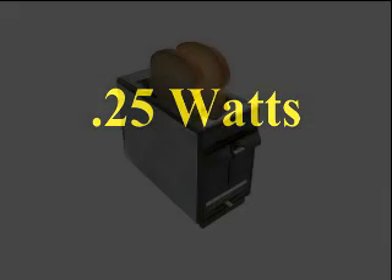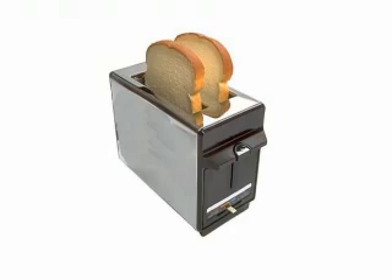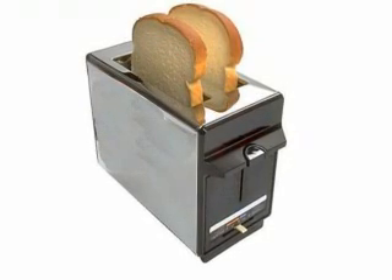0.25 watts is a very low power output. Your toaster at home is a 1,000-watt device — it would take 4,000 of our small windmills to create enough power to run your toaster.